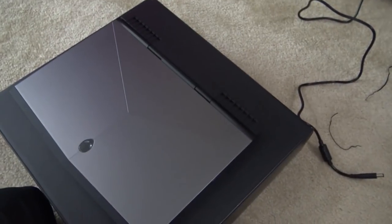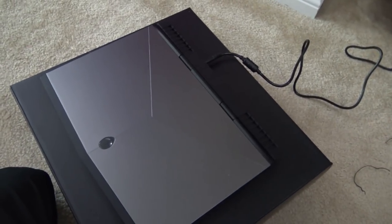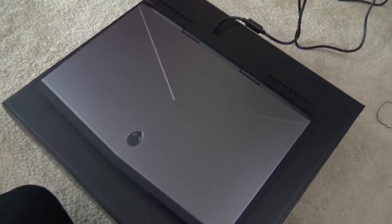One dope thing right off the bat - the plugs plug into the back of the computer. It doesn't sound like a big deal, but it's so annoying having plugs sticking out the sides. Having things plug into the back is much, much nicer. Alright, let's turn this puppy on.